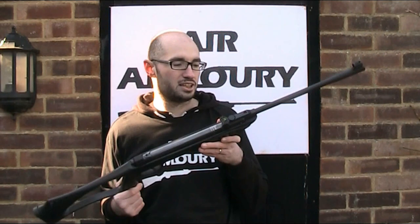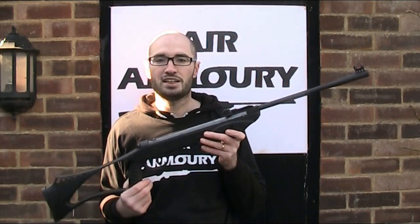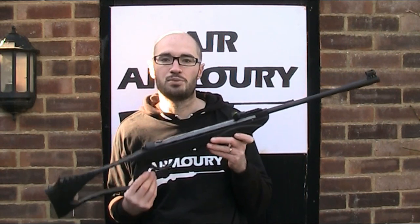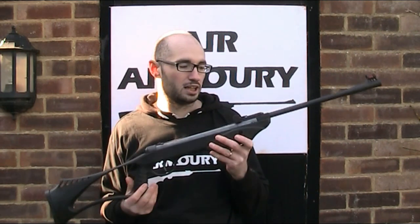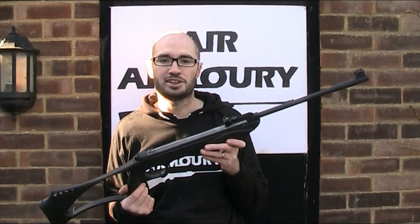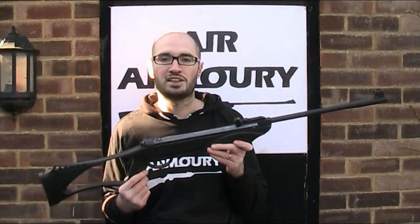This gun is branded as SMK — Sports Marketing — a UK importer and distributor of a wide range of air guns and related accessories, but the guns themselves are made in China. A lot of the guns branded as SMK in the UK are actually sold under other names in other countries. This particular model, the Syntag, is part of the Synergy series.